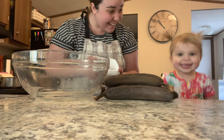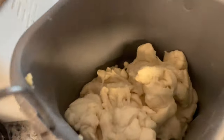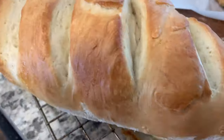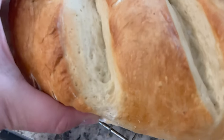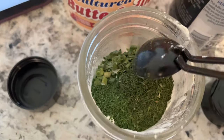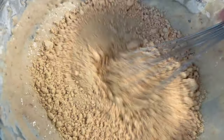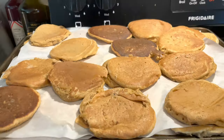Welcome to another meal prep video! Today I have a very special little helper in my kitchen and we made French loaf bread and all the carb things today. Here at Savvy Sauté I love sharing ideas on how to spend less and create more. If you're new, my name is Leah and I would love for you to join the Savvy family — go ahead and subscribe!